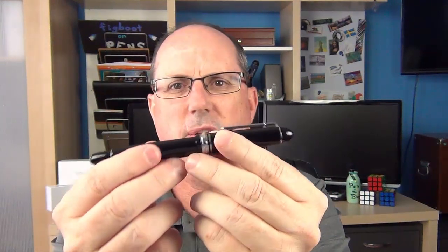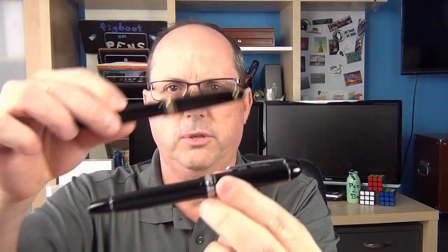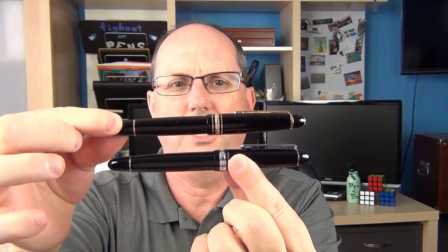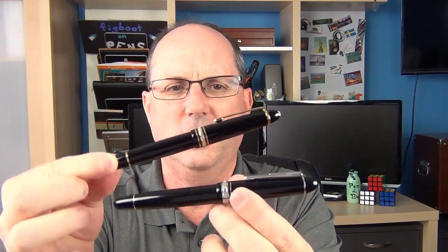You might say to yourself that this looks an awful lot like a Montblanc 146 — and it does. Here, just for comparison, is a 146, and it has a very similar shape. We'll go over some of the differences later, but even though it is very similar in style, I think there's enough different about this pen that I wouldn't consider it a knockoff. It's just something that has a somewhat similar style and a few of the same looks to it.